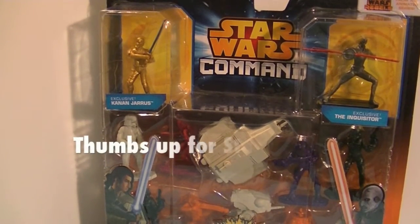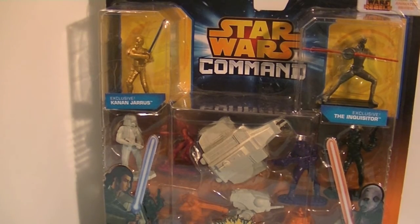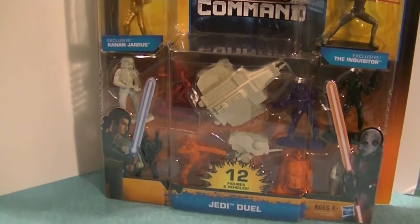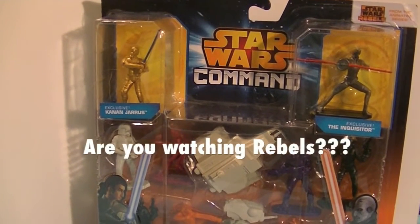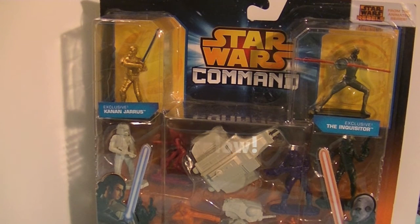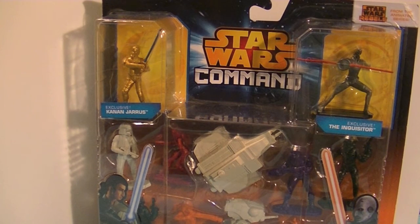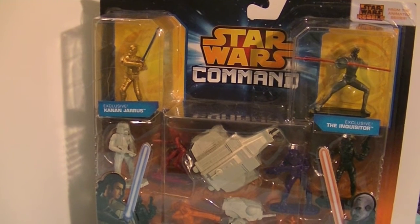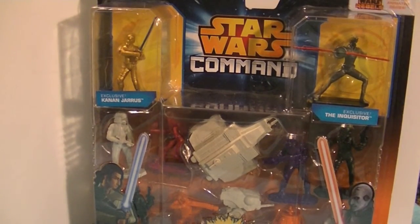Hi guys, it's Robin and today I've got a Star Wars Command Jedi Duel set - this is the Star Wars Rebels pack. I really love Star Wars Rebels so I thought this was a fun way to start my new Star Wars Rebels collection. We got to see these toys at Toy Fair, and I'll try to remember to link down below because my friend Mommy had a demonstration in one of her videos about how you can play with it - it's really cool.